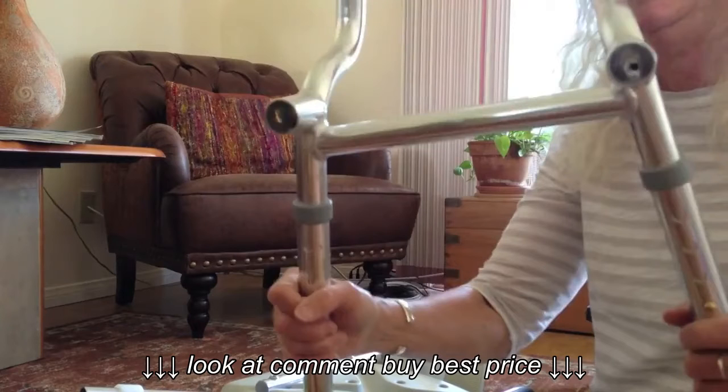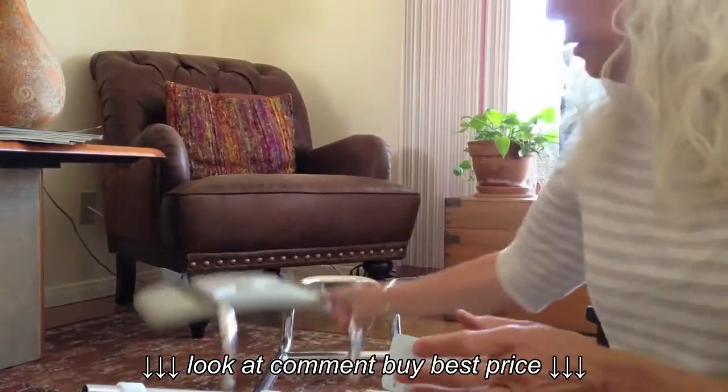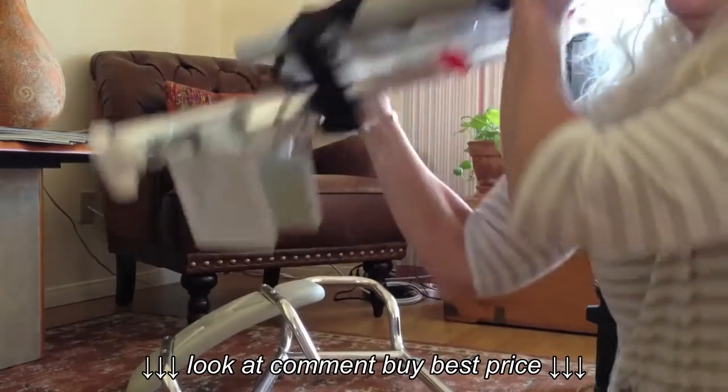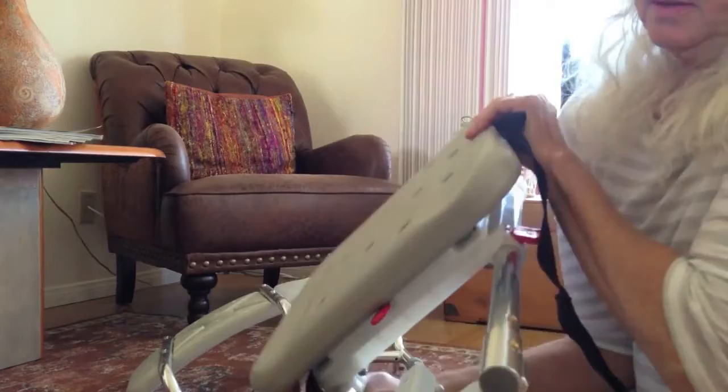The shower chair here. Three pieces: the legs, the back, and the main heavy part which goes over the bathtub.